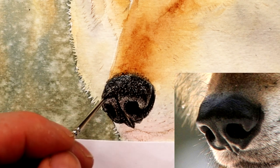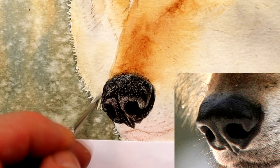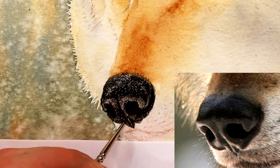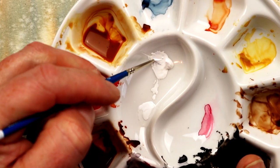Another little tip: try half-closing your eyes when you look at the reference photograph. You'll find that when you do that, you'll be able to see the contrast and tonal variations much more clearly within a photograph.